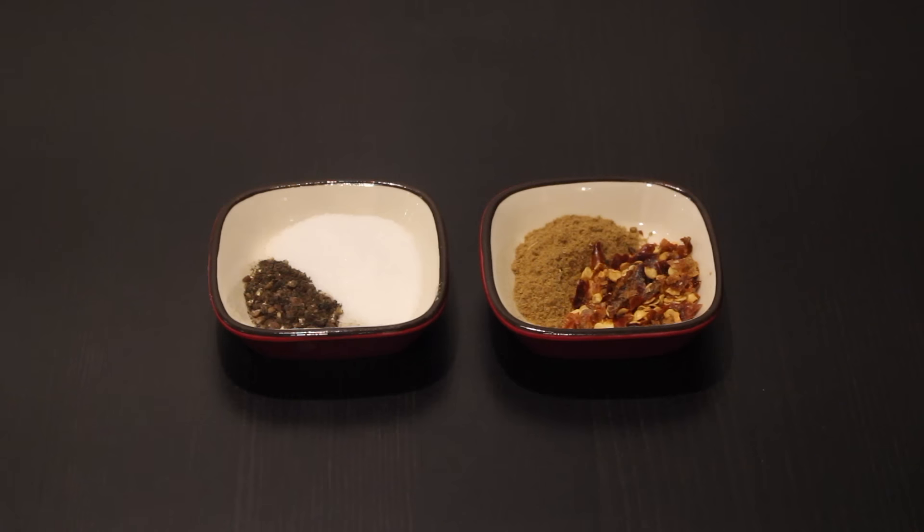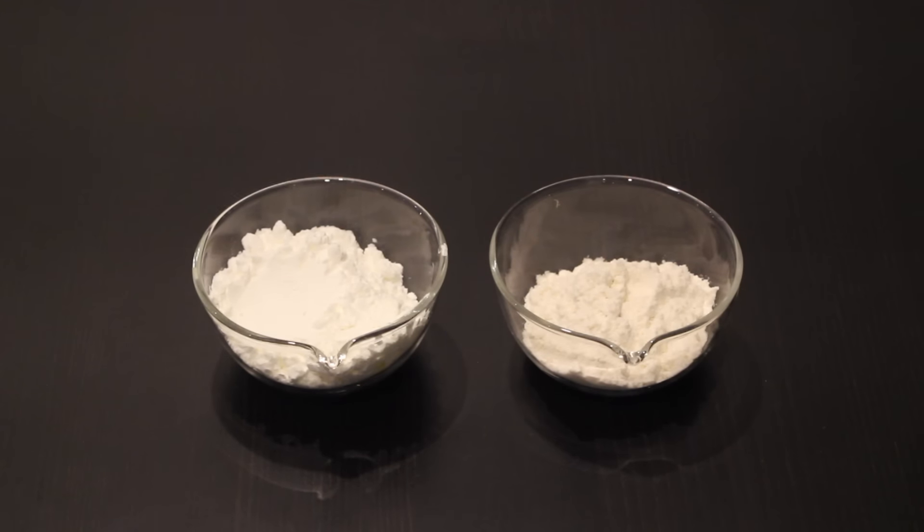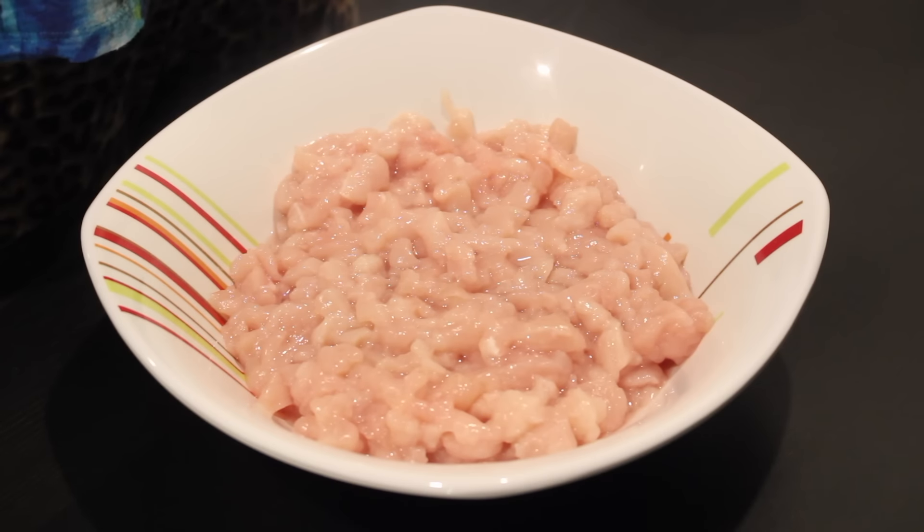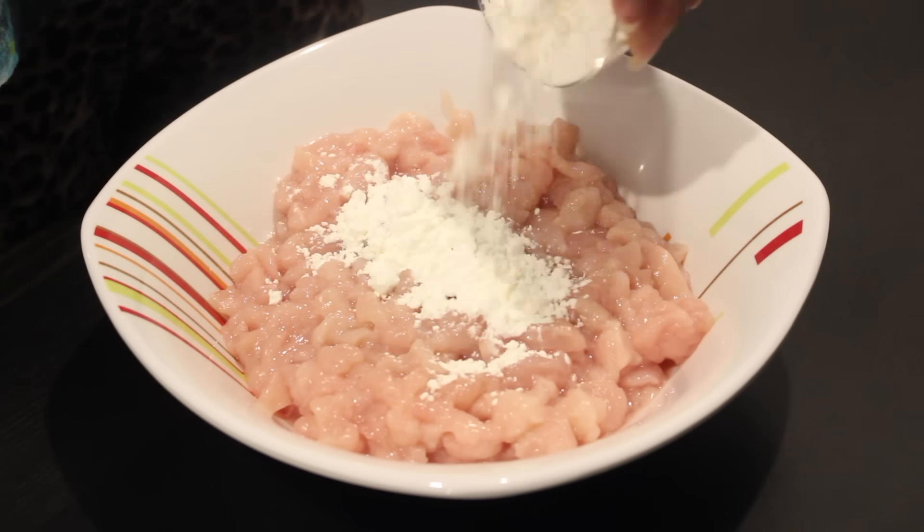For the dry spices we have one and a half teaspoons of salt, one teaspoon of cumin powder, around half a teaspoon of crushed red chili flakes, and a quarter teaspoon of black pepper powder. We also need around two tablespoons of corn flour and one tablespoon of all-purpose flour. For the sauces we have one teaspoon of soy sauce and around one tablespoon of vinegar.